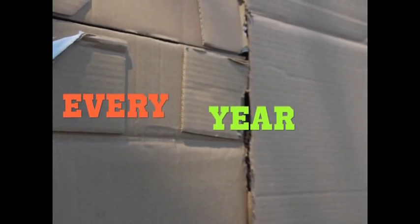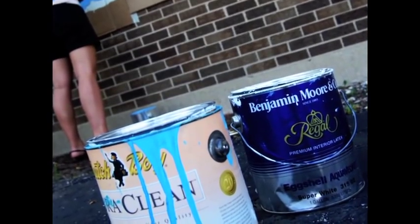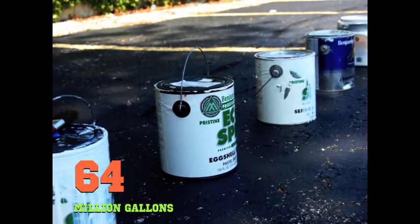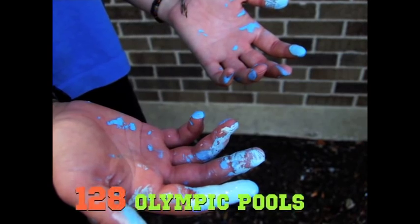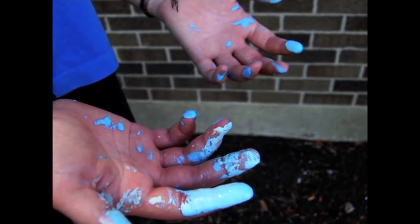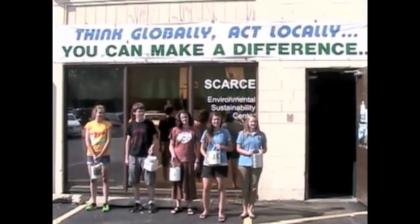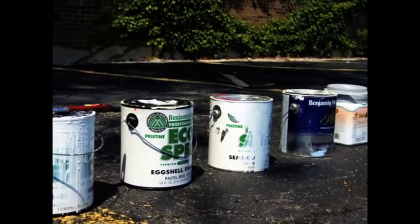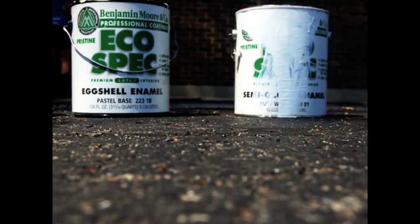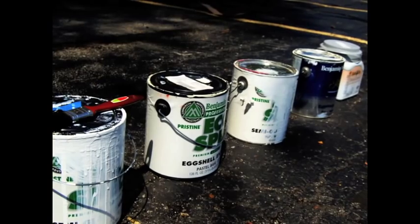Every year in the United States, homeowners are responsible for adding 64 million gallons of unused paint to our landfills. That's enough to fill 128 Olympic swimming pools. Here at SCARCE, we find ways to help reduce what could end up in our landfills. This video will show you what to do with your leftover and unwanted household paint.